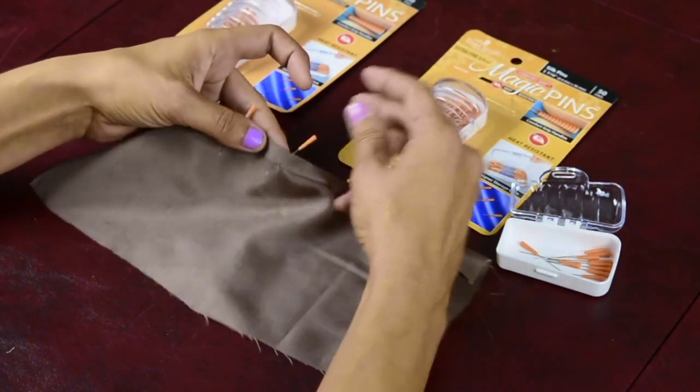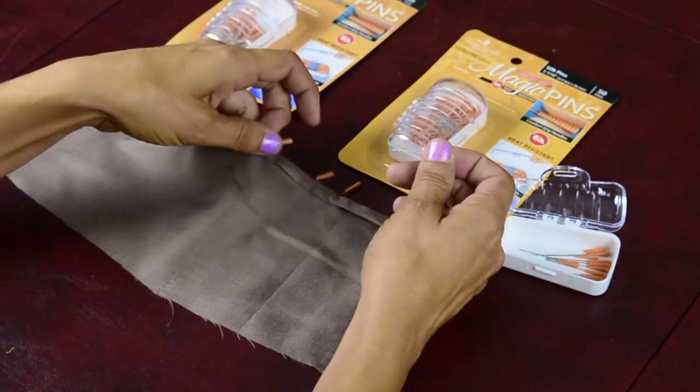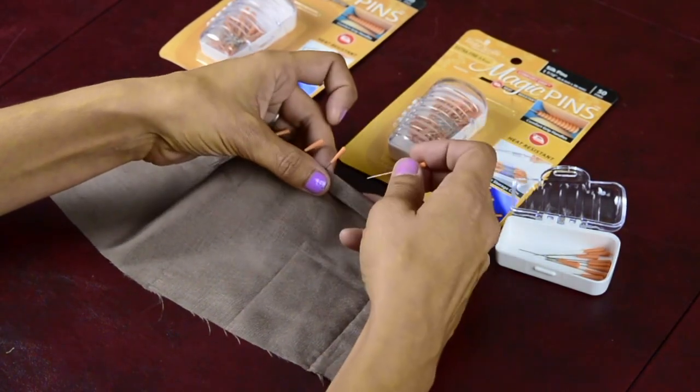The little comfort grip end is super easy to manipulate and hold. It's also a nice bright color, so if you drop it, it's easy to find.